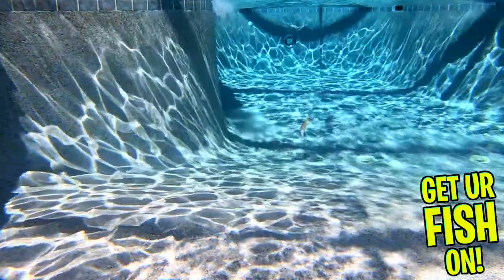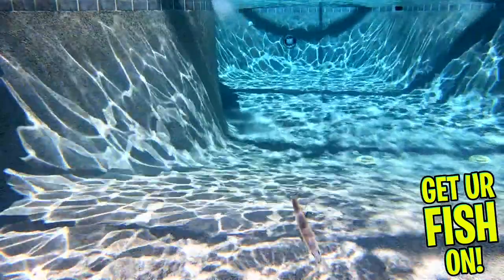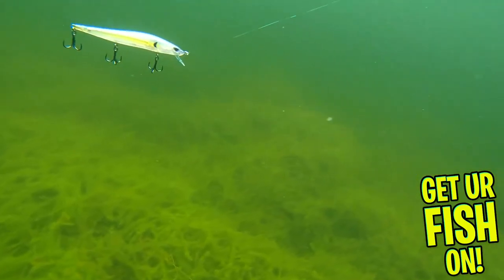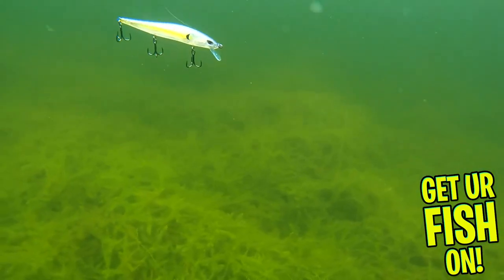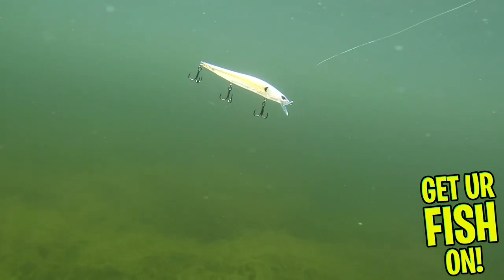Sticky sharp hooks, 3D eyes, great paint, and more. The Duckett Baits 115 Suspending Jerkbait offers a natural and realistic presentation that bass won't be able to resist. The bait is 4.5 inches, weighs 1.5 ounces, and dives 3 to 5 feet deep.